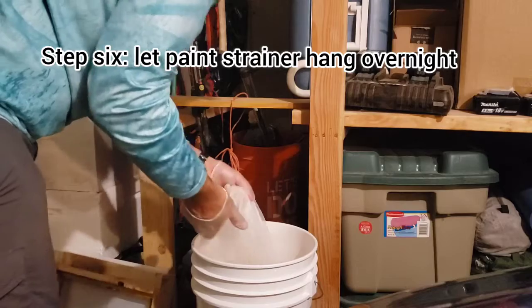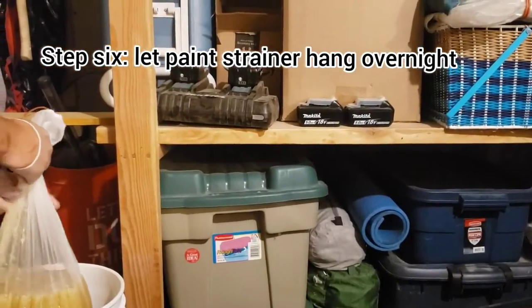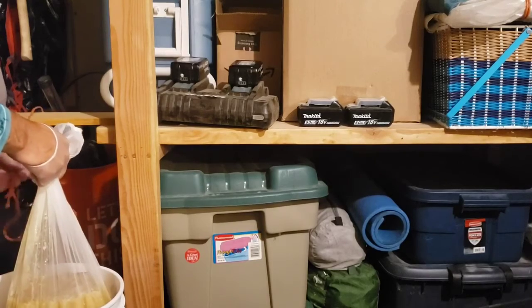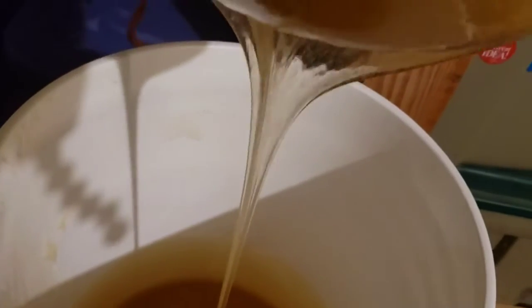Next, you'll take it somewhere where you can hang it. I used some twine to hang it originally and let it sit for a few hours, and then I lifted it up a little further and nailed it into the wood to continue to let it strain through.